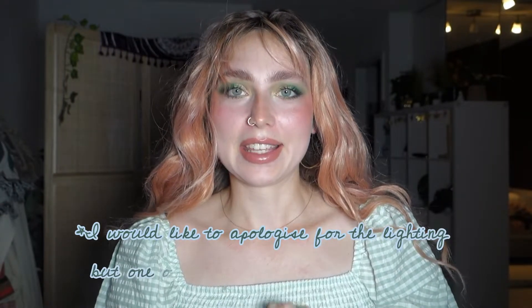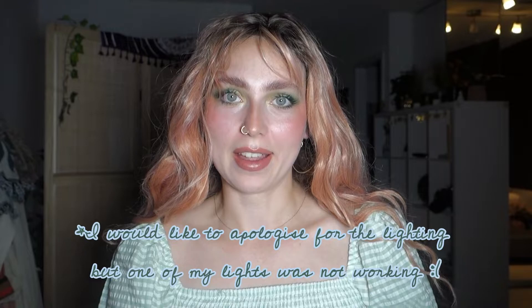Hello beautiful people, I hope you're all doing well. Today's video is dedicated to Shrek again — I know, I know. I'm doing a second part of the Shrek x I Had Revolution collection, and this will be the closing part of the whole Shrek collection. I had to purchase the Farquaad palette and also the Godmother.